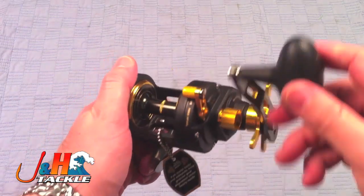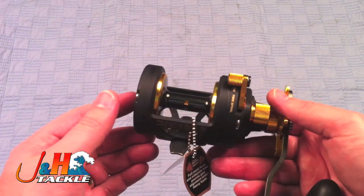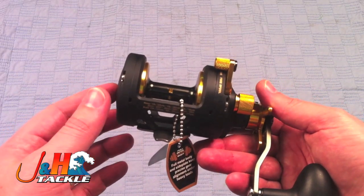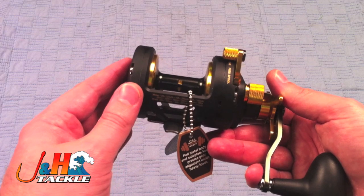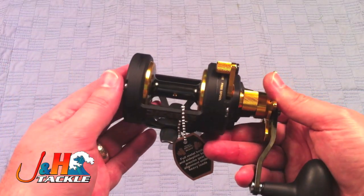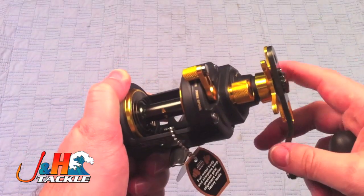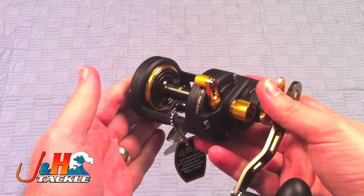Six to one gear ratio, holds 380 yards of 30-pound braid, and weighs in at only 15.6 ounces. It's basically the same exact reel as the FTH-12, just a little bit wider spool so you can get a little bit more capacity. It's probably about the size of an Avid MXL if you want something comparable.